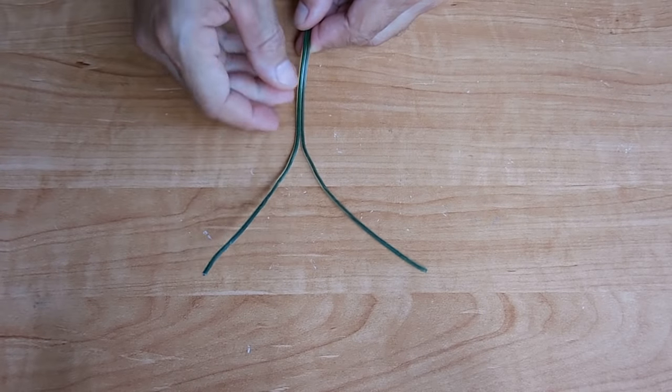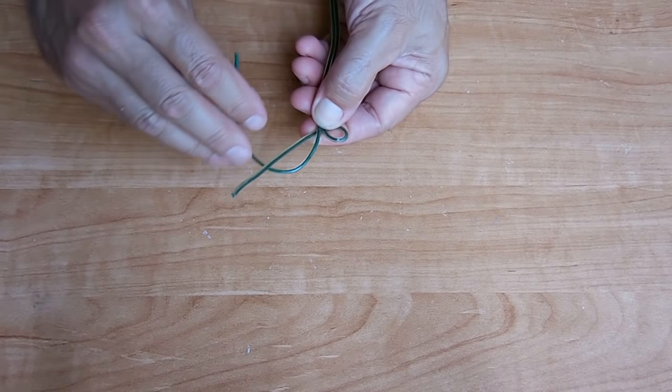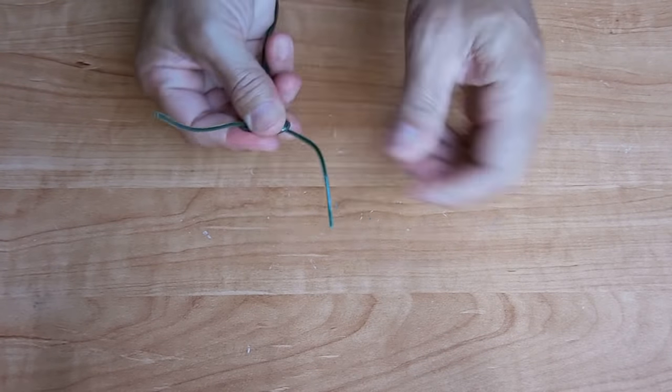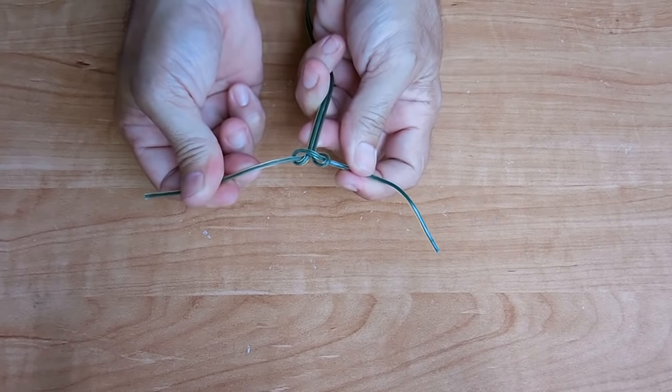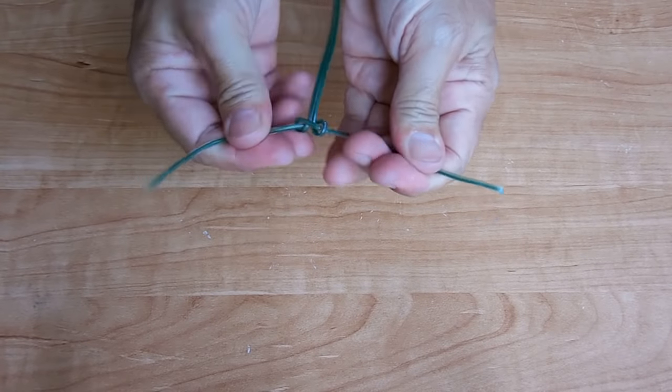The last knot I'll be showing you is called an underwriter's knot. This is ideal for people working with electrical wiring. Making this knot is simple — separate the wires four inches from the end, make a loop, this loop comes around and feeds through the first loop. Pull the two wires and right there you have an underwriter's knot. The wire is now secured and cannot be pulled out of a box. If you enjoyed this video please rate it a thumbs up, subscribe, and post links to this video on other websites and blogs. Also be sure to check out my video playlists. Thank you very much for watching.